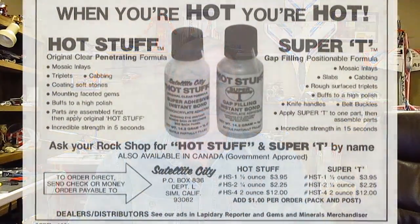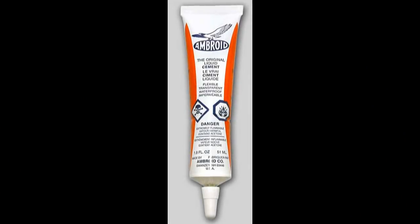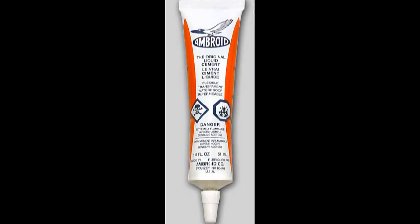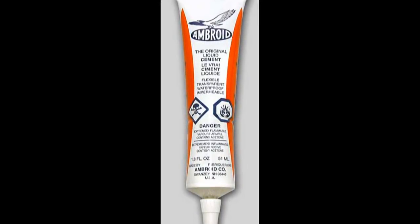The joints would become extremely hard to sand in the middle where the glue oozed out. So when hot stuff first came on the scene from Satellite City in the early 70s, it was really a big hit with the modelers at the time, because our choice glue was that ugly orange Ambroid — it was strong, including the smell which would knock you out, but it took too long to dry and was really hard to sand.